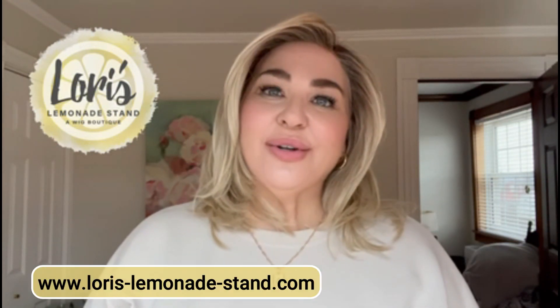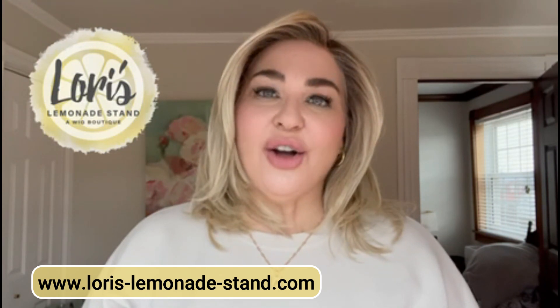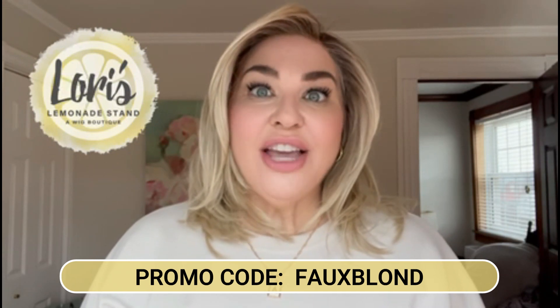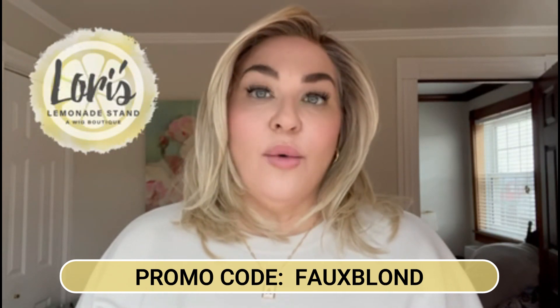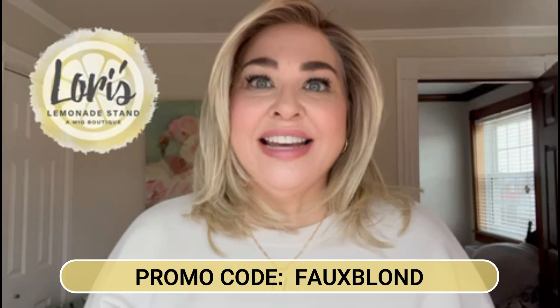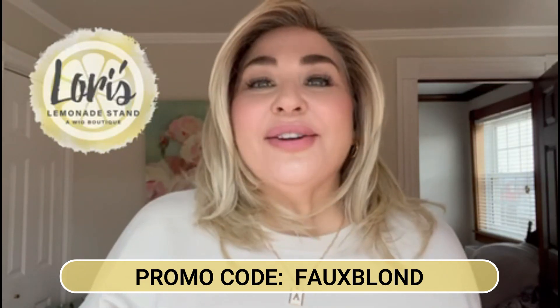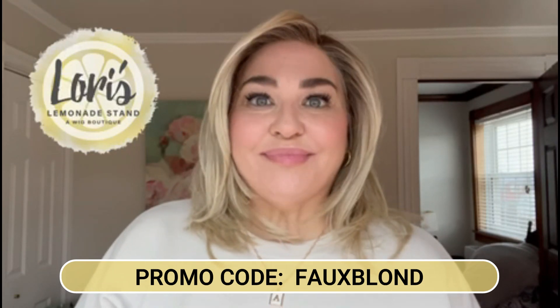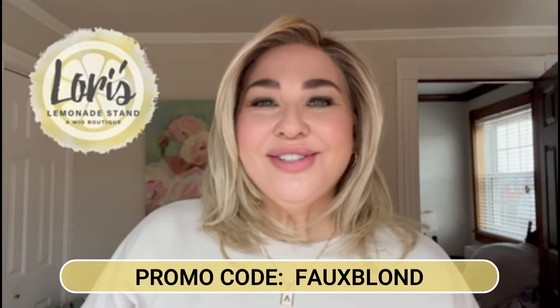If you're interested in Santa Barbara, she comes in a number of different colors that you can check out. Again, that website is www.laurys-lemonade-stand.com. Remember to use my code, which is FAUXBLOND — F-A-U-X-B-L-O-N-D — with no E at the end. In Canada we don't put an E at the end of blonde, so the code is FAUXBLOND for 30% savings. I'll be back again real soon with more wig reviews for Lori's Lemonade Stand wig boutiques — see you then, bye!